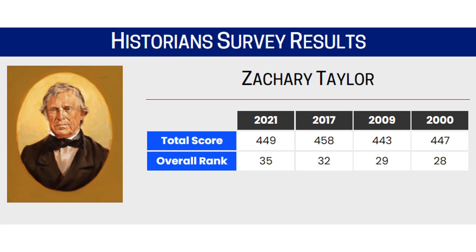Just to look quickly at his historical rankings: C-SPAN, the cable channel, every few years does a survey of presidential historians to have them rate the presidents by their performance in office. You can see the rankings from 2000, 2009, 2017, and 2021. Zachary Taylor has generally fallen around 30 to 35 amongst the presidents. We're on our 46th president, so for 2021 being ranked 35th, that puts him basically in the bottom quarter of the presidents.